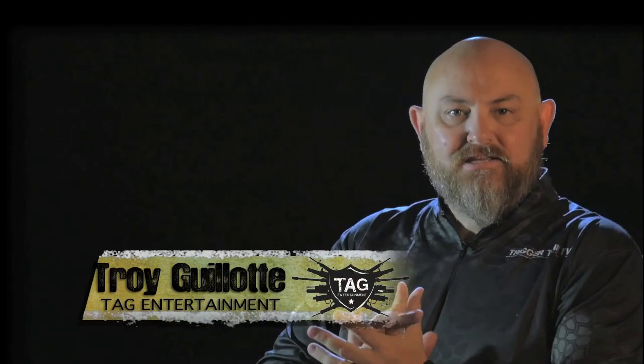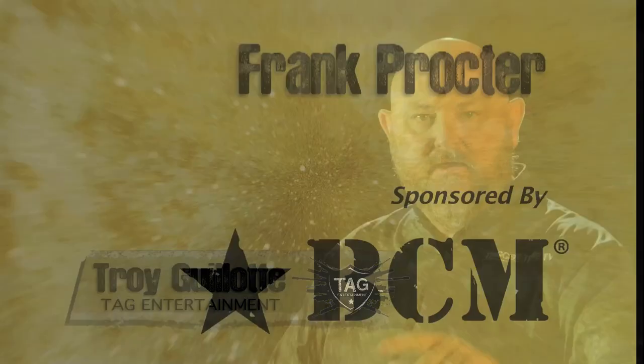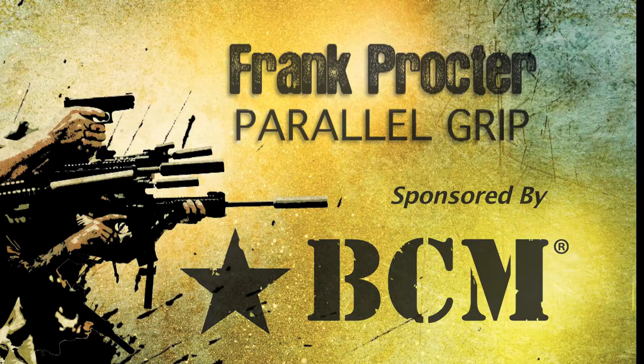Alright guys, in this episode Frank Proctor — Weigh the Gun — is going to talk about how to mitigate recoil. Welcome back to Trigger Time TV. We've got the first of a two-part series here on controlling recoil.